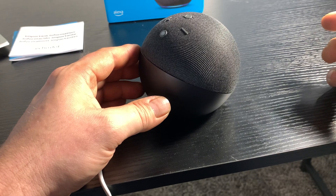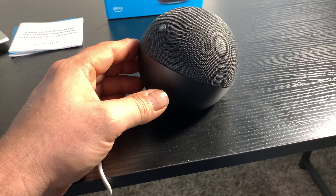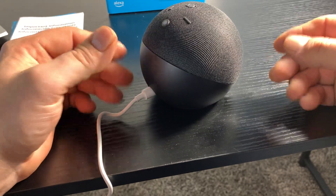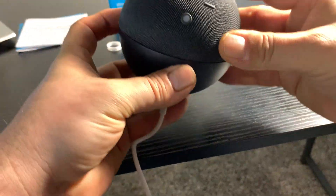You can do calls on here — you can hook it up to your contact list on your phone and it will dial numbers for you. Then you can speak back and forth with whoever you're calling through this little dot. I thought that's kind of neat.